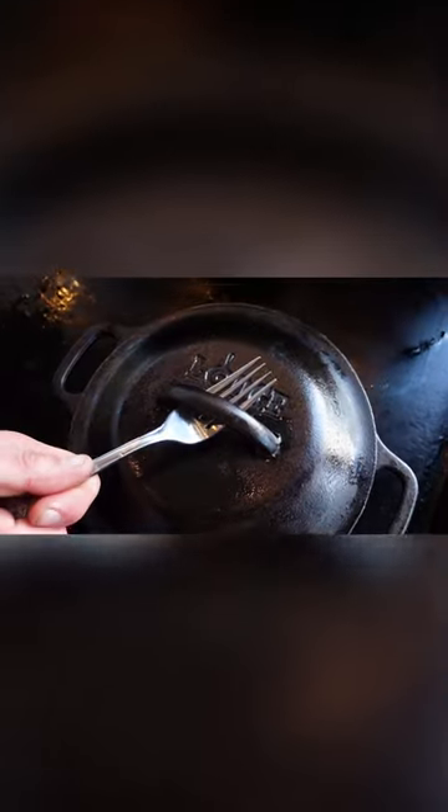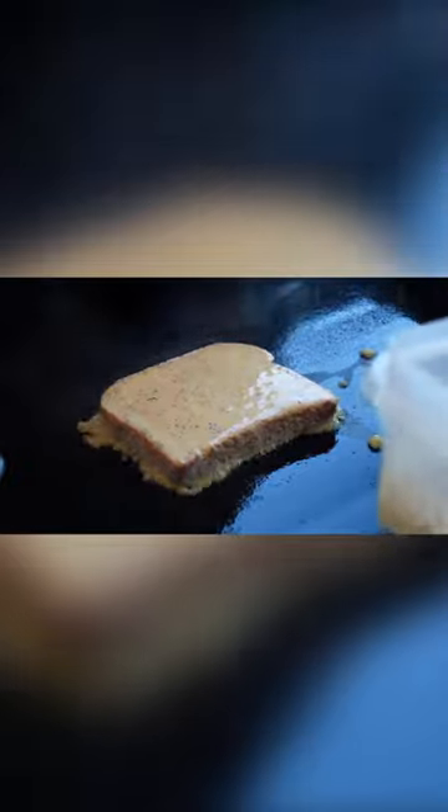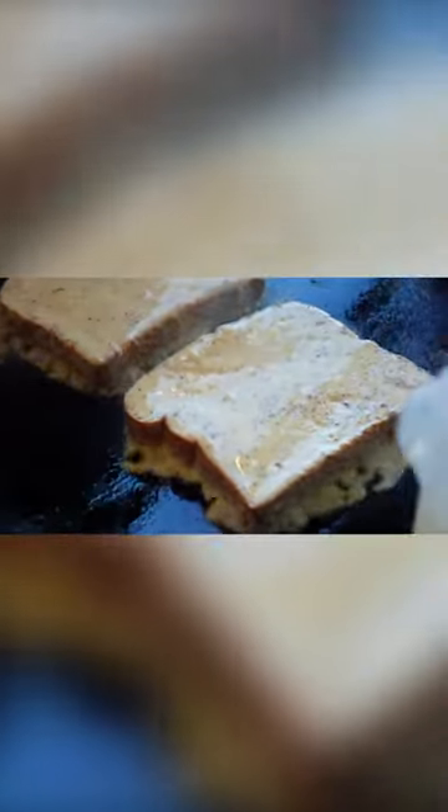The maple syrup's been heating up for a few minutes and we are going to add some fresh cranberries in. And down with that french toast — see that beautiful cinnamon on top of the bread there.